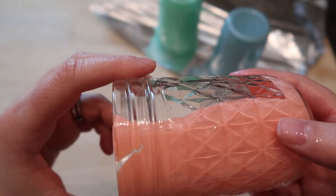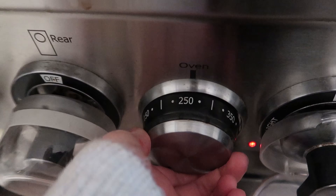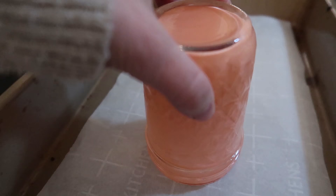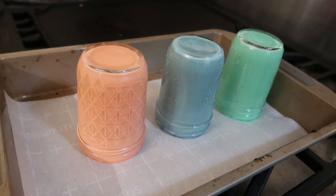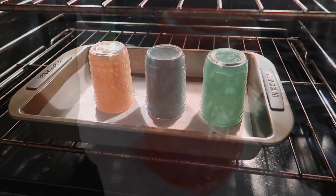Once the Mod Podge is ready, I am going to put my oven on about 250 degrees. I let my glasses sit and settle for about an hour and a half before I put them in the oven, just to make sure all the glue is out. Then, upside down on some parchment paper, I put them in the oven.